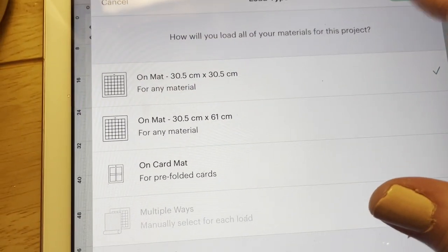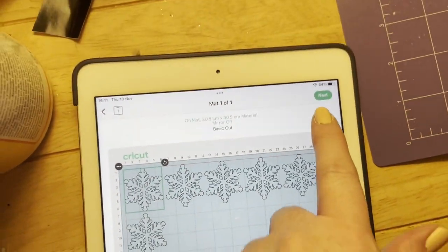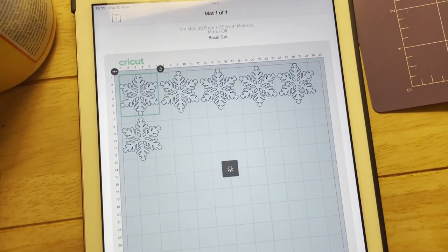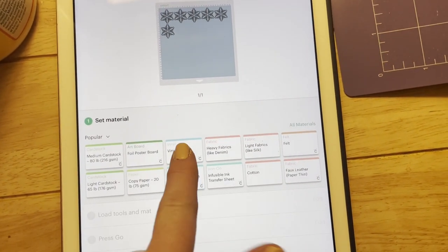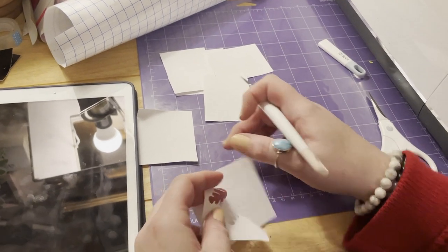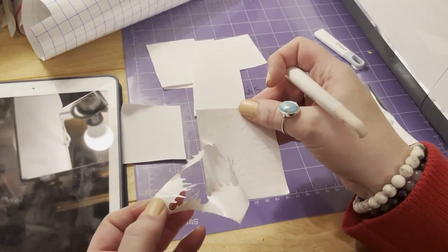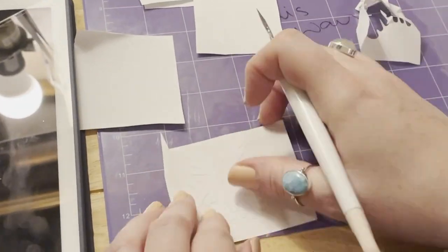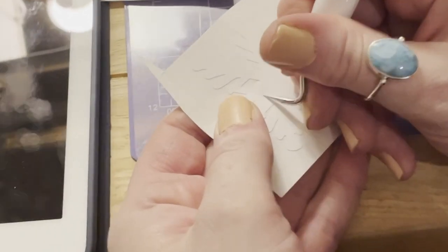Now I'm using my Cricut and I've chosen a snowflake design to put on the cocktail bowl because I'm actually turning it into a giant Christmas bauble. I really like the idea of snowflakes. If you don't have a Cricut, the next best thing I would suggest is window stickers. You can get snowflake window stickers in Poundland or any other design and just stick those onto the Christmas bauble like I'm doing with the Cricut.